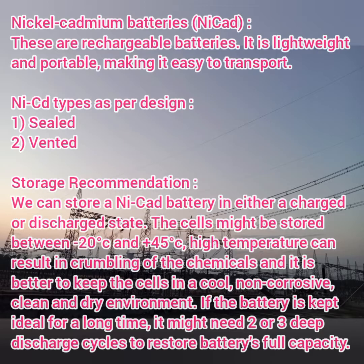As for storage, nickel-cadmium batteries can be stored in either a charged condition or a discharged condition — in both cases we can easily store these batteries. The maintaining temperature should be between minus 20 degrees and 45 degrees. Storing beyond that leads to crumbling of the chemicals. The storage area needs to be clean and dry. If the battery is kept in an idle condition for a long time, we need to do discharging activities two to three times to restore the full capacity.